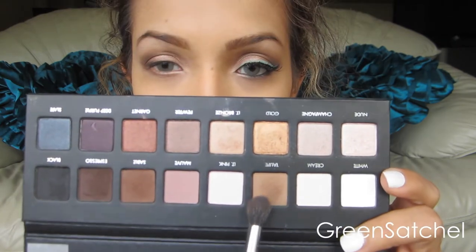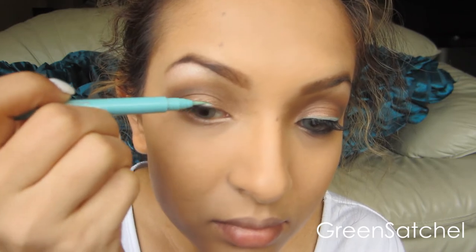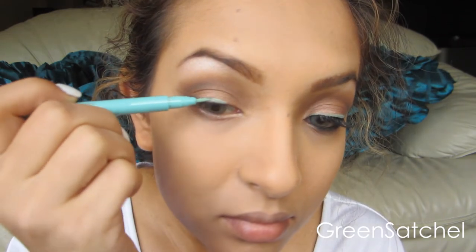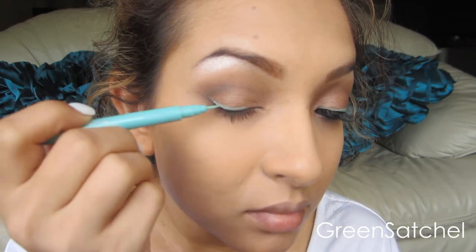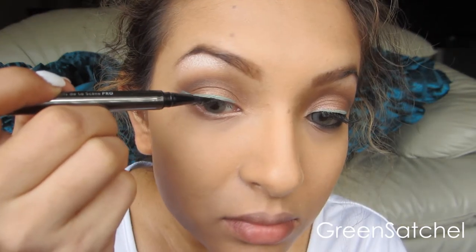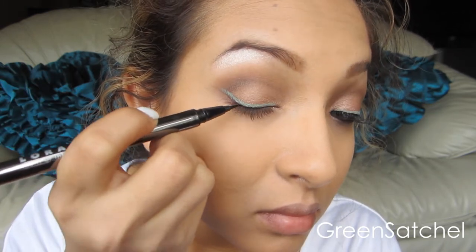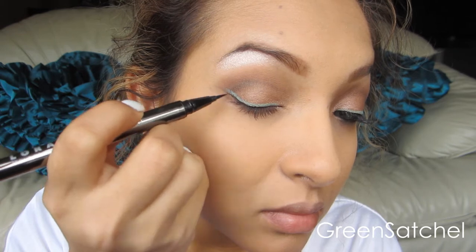Using a blending brush, I'm just going to soften up the crease, just blending it back and forth. This is a liquid liner from Stila in the shade Turquoise — it looks really pretty. It's more of a very pale, minty color, and I'm going to line it very thin. Right underneath that, I actually used another liquid liner — it's just a black colored one from Lorac — very close to my lash line.